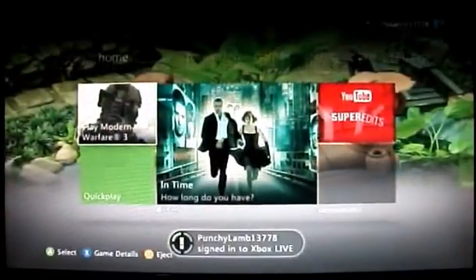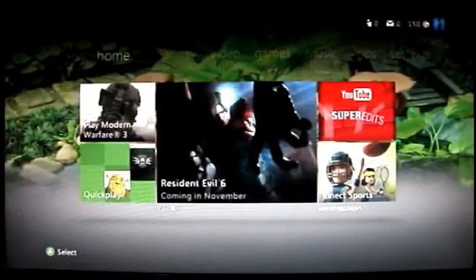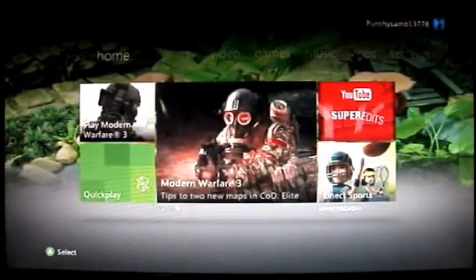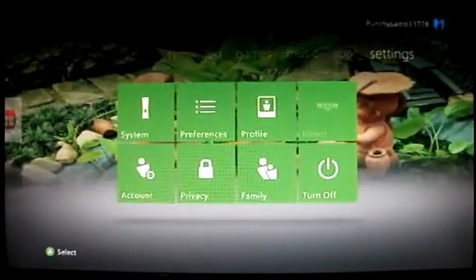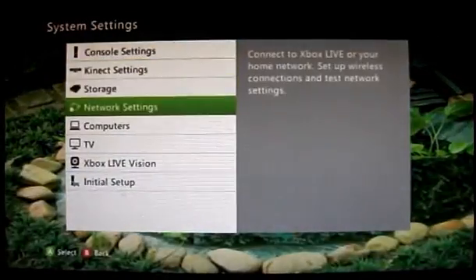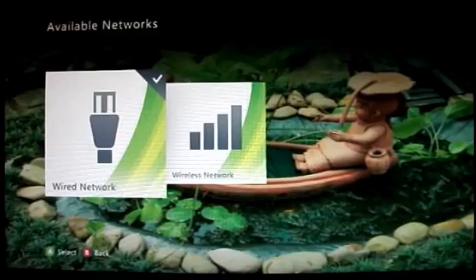Sometimes it will sign you in automatically when you do this reboot, and sometimes it doesn't. Let the Xbox think — it might take a little time. It signed me in automatically this time. If it doesn't sign you in automatically, just check your networking settings.